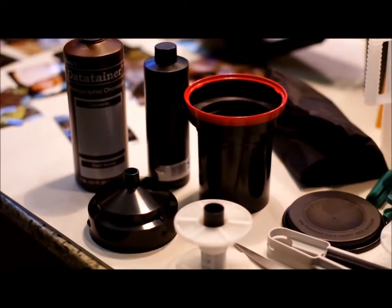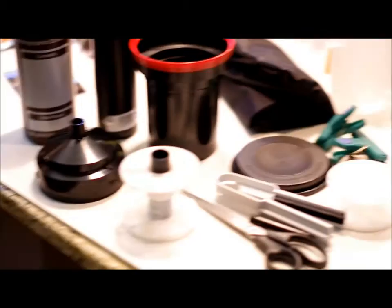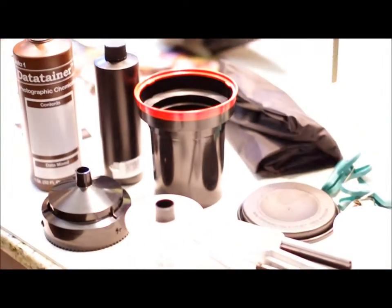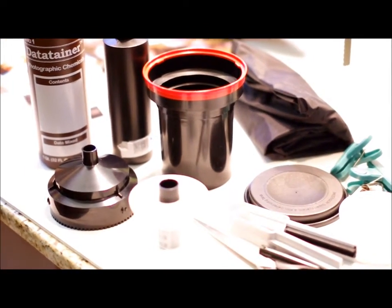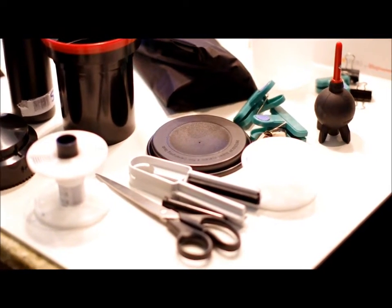Then I have the container with a couple of spools. That one's set up for 120 and 35mm — they're adjustable to do whatever you want. It's the Patterson Tank System. I think it's the simplest for loading onto these reels. I was never good with the metal ones, so that's what I have.